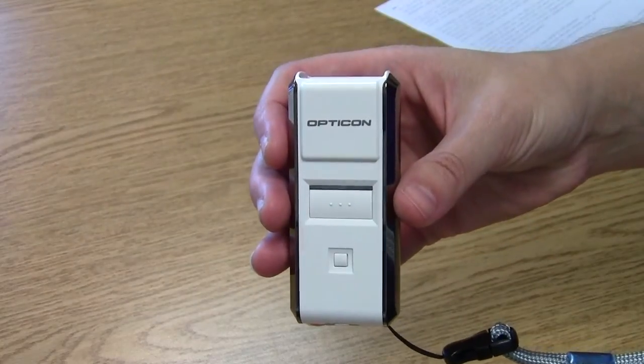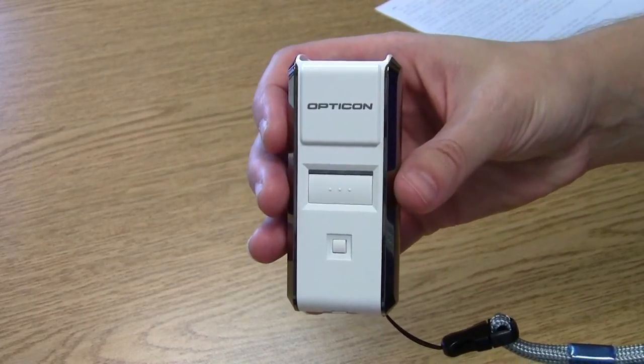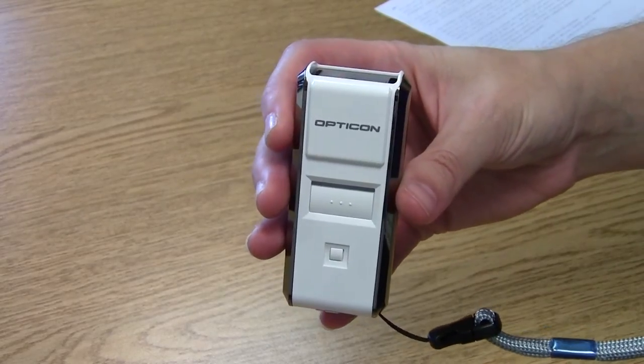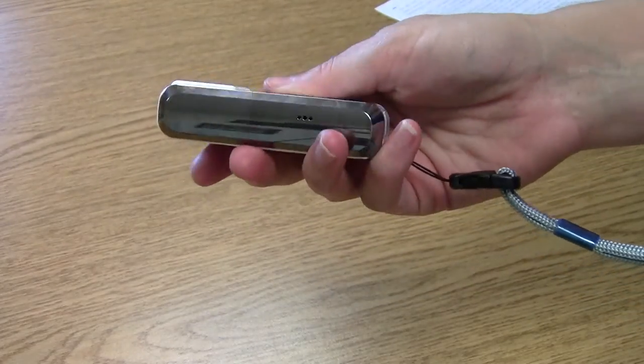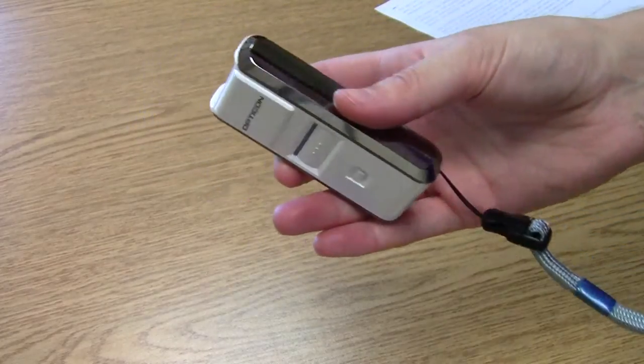Hi, it's Camille with POSGuys.com. Today we're taking a look at Opticon's OPN-3002i Bluetooth Barcode Scanner. This is a barcode scanner intended for your mobile devices — any mobile Bluetooth compatible device, Android devices, iOS devices like your iPad and your iPod.